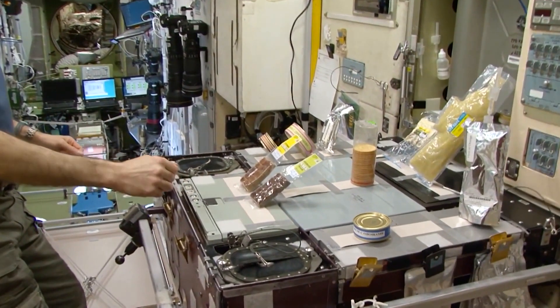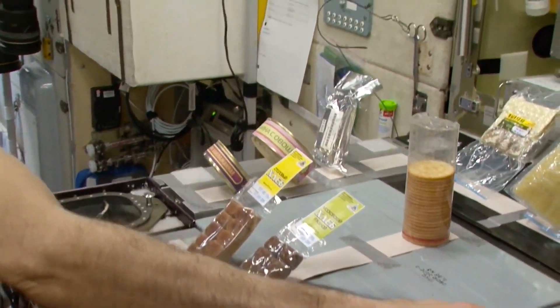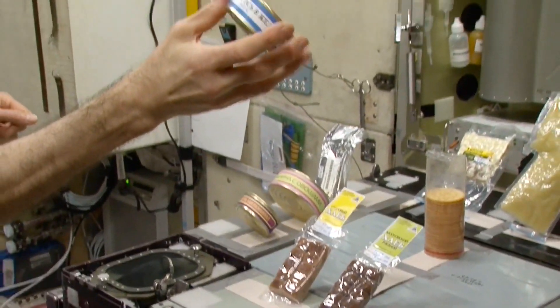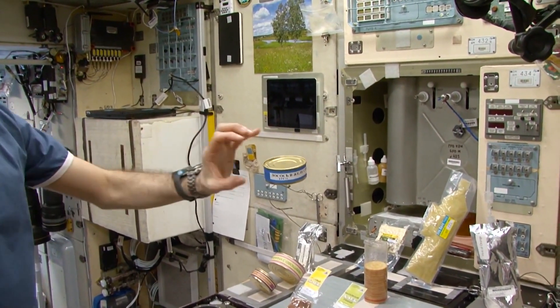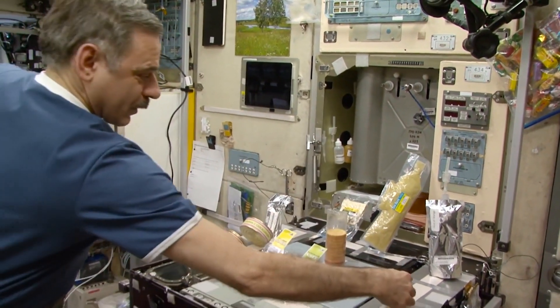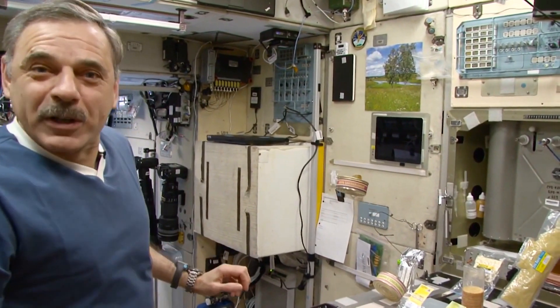Rye bread — really delicious, I have to say. Gennady's choice is a can of salmon and jelly. Those are really small cans as an appetizer. And my appetizer would be eggplant caviar.